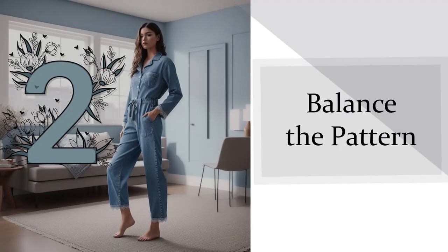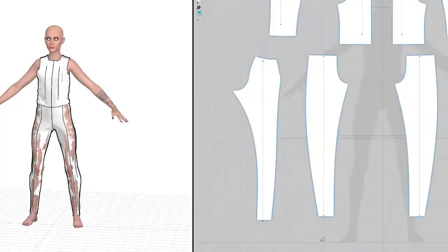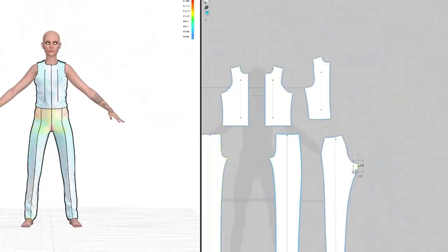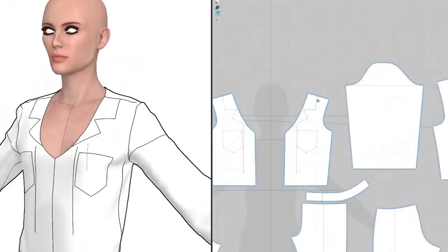Tip 2: Balance the pattern. Adding an internal line, as I have done here, has some amazing benefits. One in particular is really indicating the balance of each piece. Since balance is related to the green line, your internal line should be oriented to the Y axis.